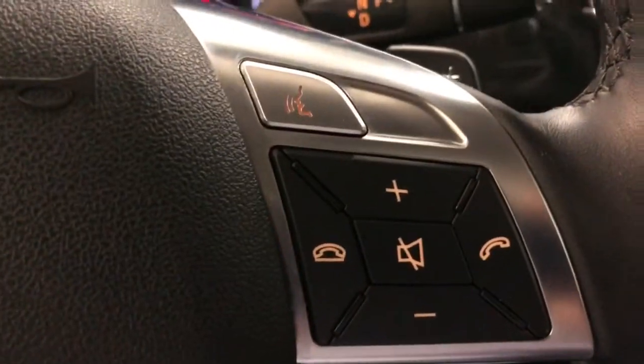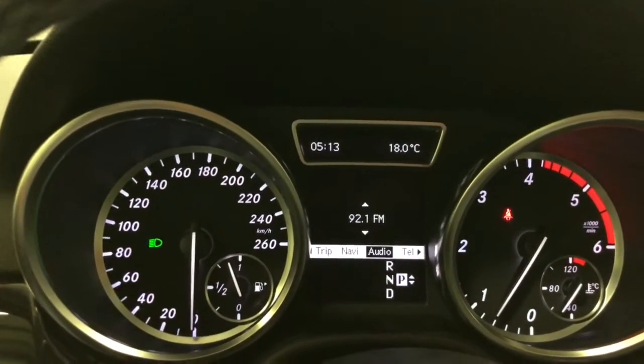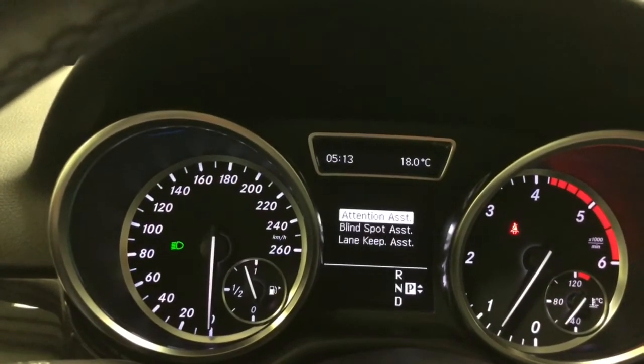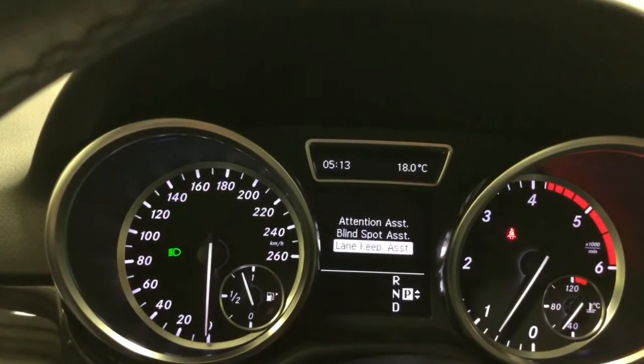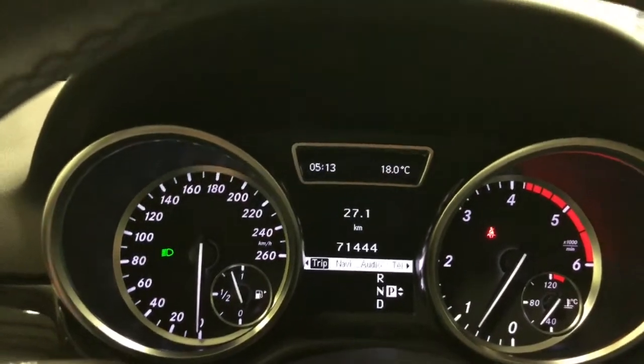The sun screens close nicely and yet still let a bit of light in. Under here is the programmable garage door opener. You've got paddle shifters, volume and telephone controls, and the control for the command center which lets you switch between trip, nav, audio, and telephone. This one also has attention assist, blind spot assistance, and lane-keeping assistance — three safety features built right in.